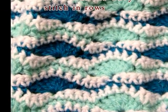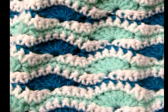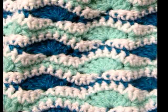In this tutorial I'll be showing you how to do the wavy stitch, and I'll be showing you how to do it in rows. You can use any size yarn and any hook that goes well with that size yarn.